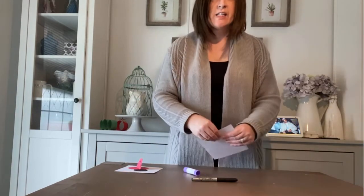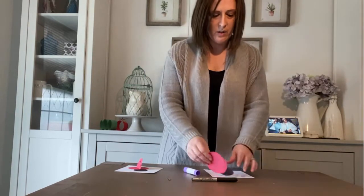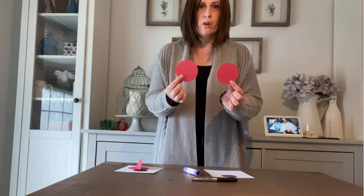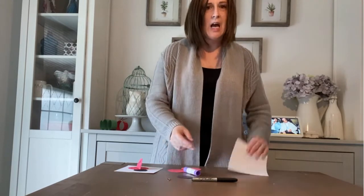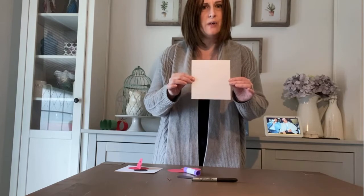Hi everyone, it's Miss Robin from the Monmouth County Library, and today we're going to be doing a springtime craft — a ladybug. What I've done is I've cut out two large red circles; these will become our wings, and one medium-sized black circle, which will be the head of the ladybug, and a white square of paper to glue it to.